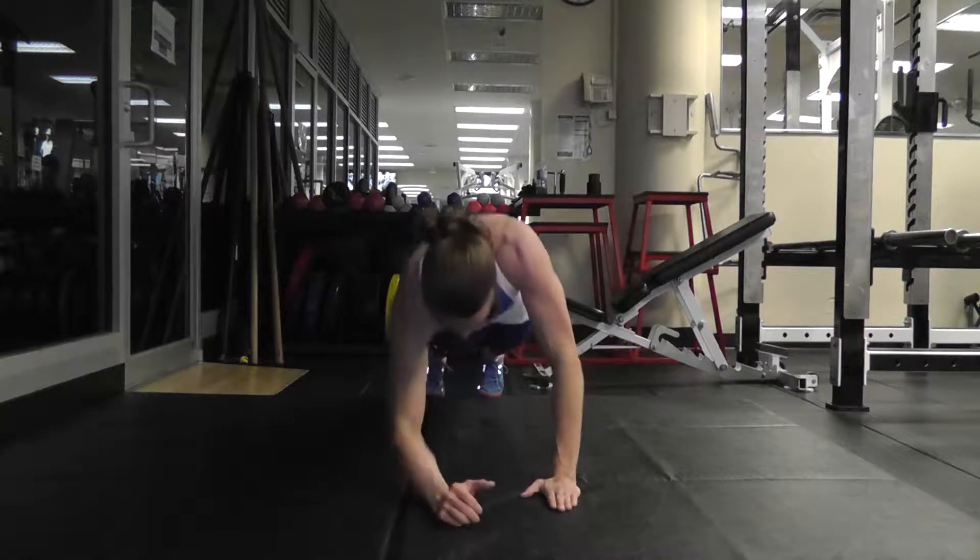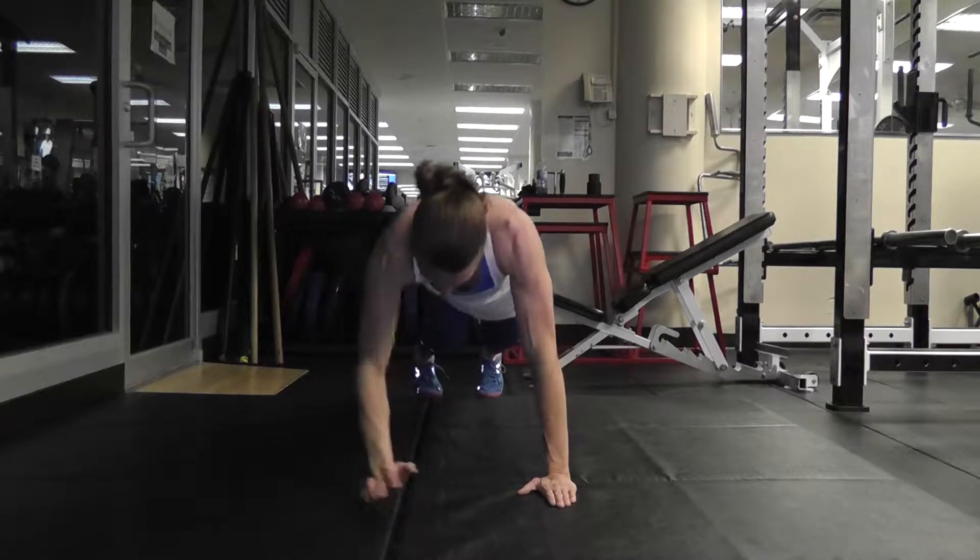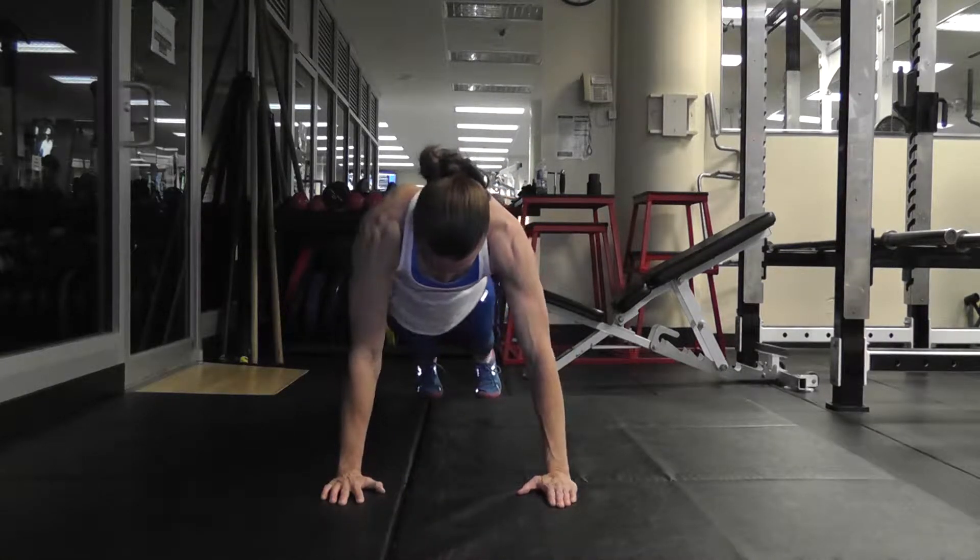You can either lead with the same arm and switch lead arms after half of the reps have been reached, or alternate with each rep. The primary muscles used in this movement are the abdominals, which are responsible for movement of the torso, such as rotational, forward, and side movements.